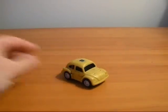Hey everybody, what's happening. This is UM, and today I'm going to do a review on Generation 1 Throttlebot, Goldbug.